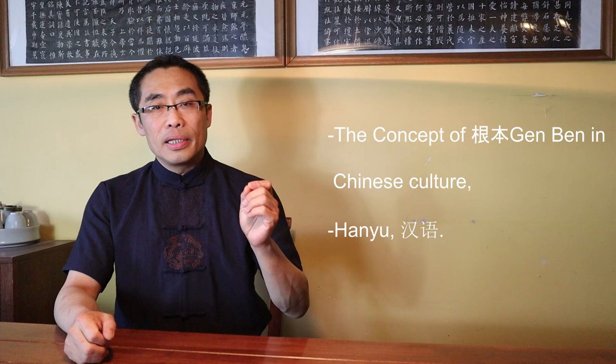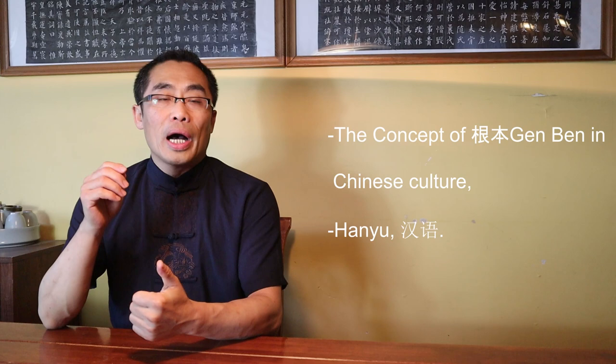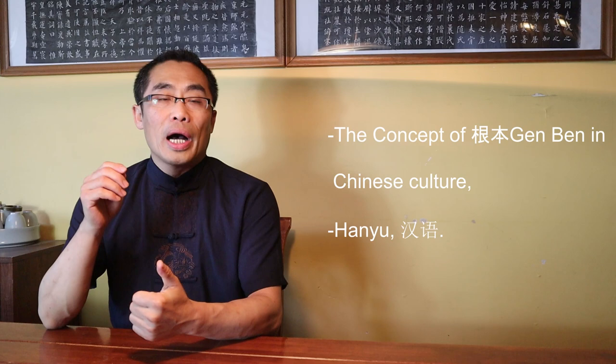Topic 1: The Concept of Gen Ben in Chinese Culture. Language is a major part of any culture. Analysis of the Chinese language, or Hanyu, especially the writing system, is an effective way to understand Chinese culture. When I was a child, my family taught me calligraphy, and especially during high school, my father had a couple of calligraphy teachers tutor me for further improvement.